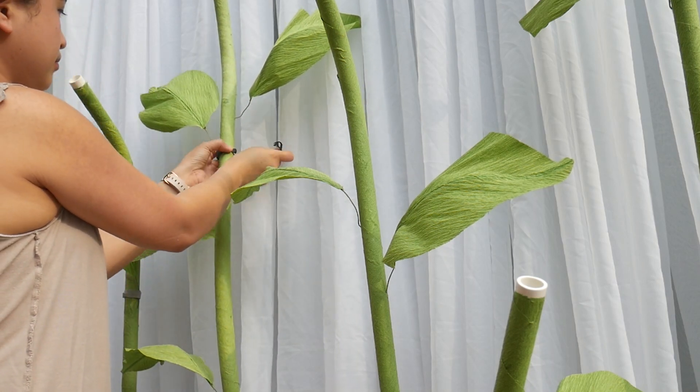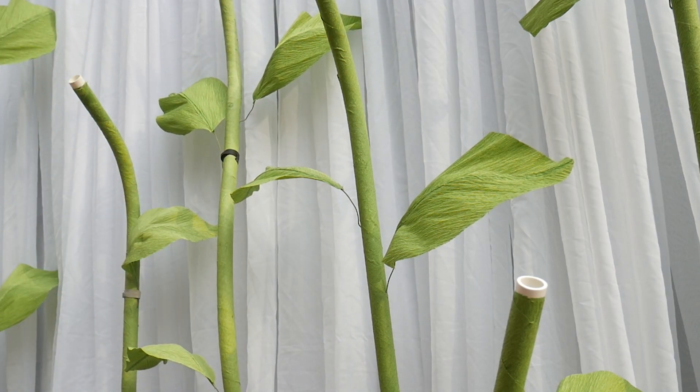Additionally, I don't attach the leaves to the stalks. Instead, I tie them around the stem before storing them.